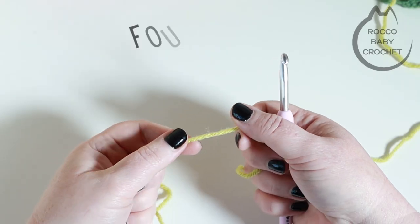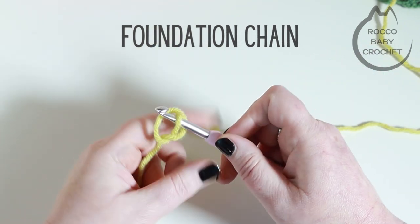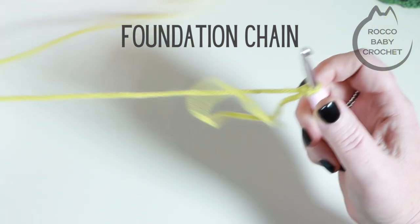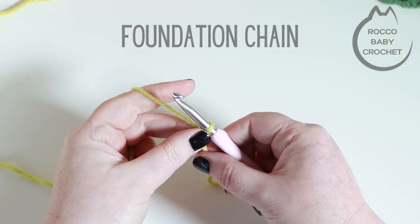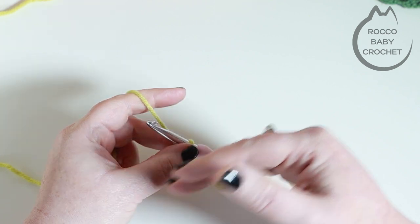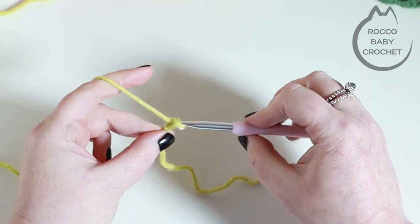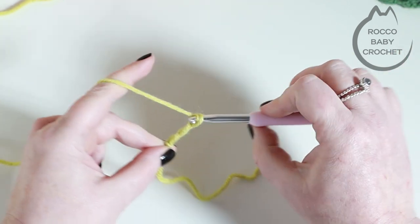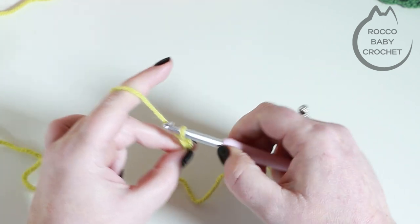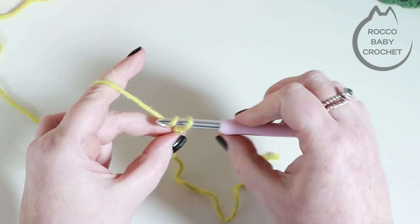Because the box stitch is worked in rows, we're going to start off by making a slip knot and popping that onto our hook. The foundation chain for the box stitch is any multiple of 10 plus 2. I'm going to do a really small sample and chain 42, but you're going to want your foundation chain to be the width that you want your project at in multiples of 10 plus 2. Press pause to make your foundation chain and come back when you're ready to move up to row one.